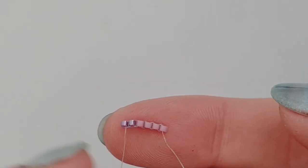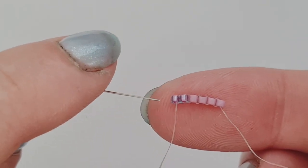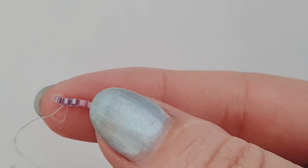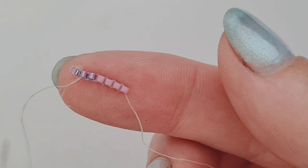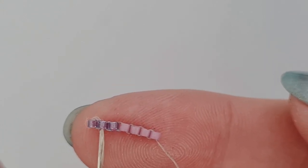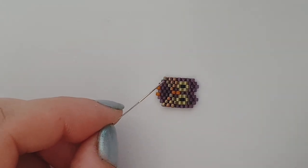One last bead for this row - same thing. Thread is coming out of the bottom of this last bead we added, so we go back through the top. I might just run the conditioner back through the thread again. Coming out the bottom of this bead, we're going to go back through the top of the bead here. Just put the owl here so you can see - we've done this first row, with three of our wing color and three of our main color.